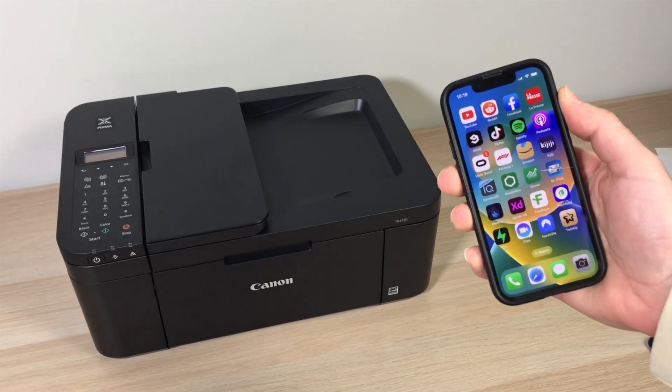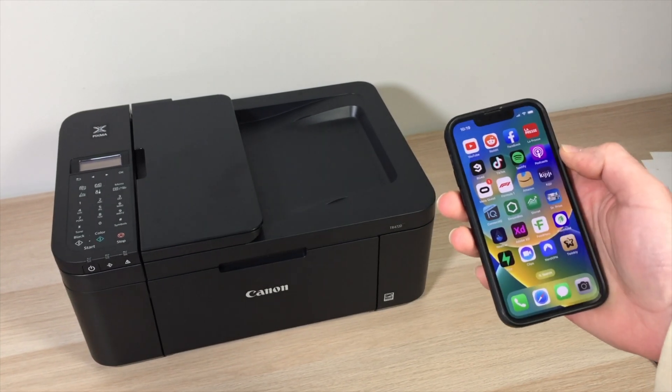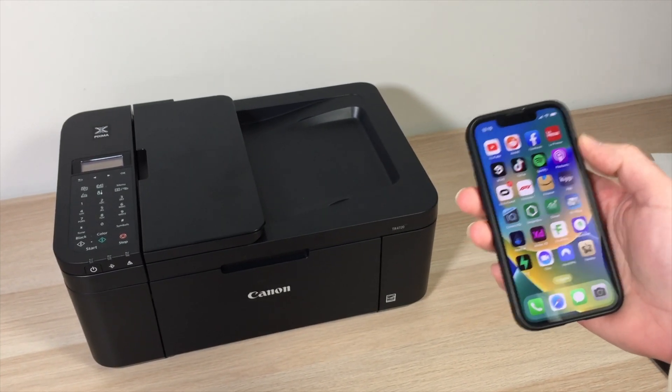In this video I'll show you how to connect your Canon PIXMA TR-4720 to your iPhone to print pictures from it, but also how to scan documents.